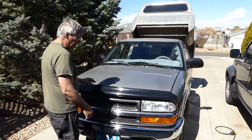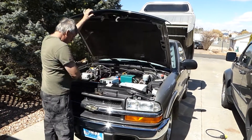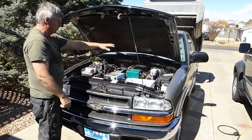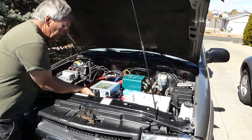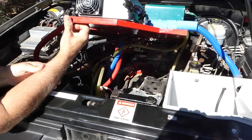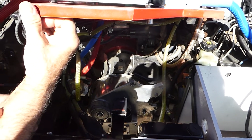This is my 2002 S10 electric conversion, and as you can see, there is no combustion motor left in it. You have a controller, electronics, a battery to run the lights, and down in here we have the motor. It's a 20 horsepower, 144 volt advanced DC motor.